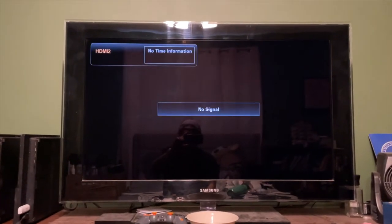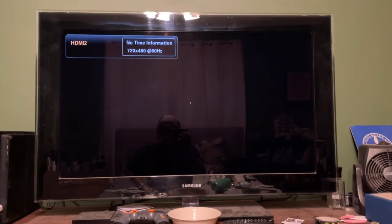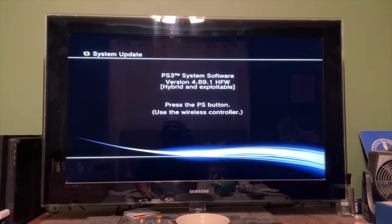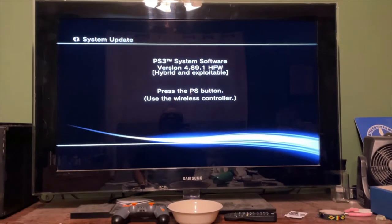The update is at 100% and the system is going to restart. We're back — version 4.89.1 HFW hybrid and exploitable.